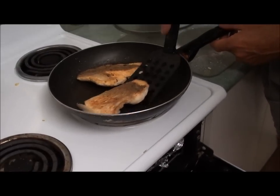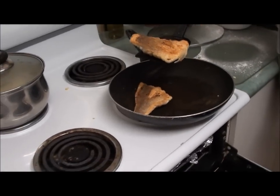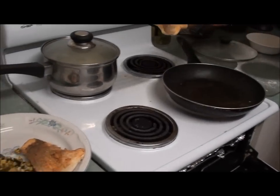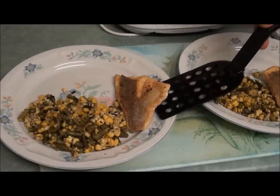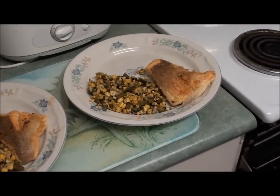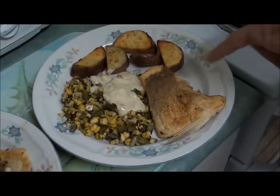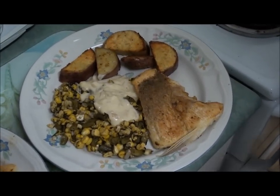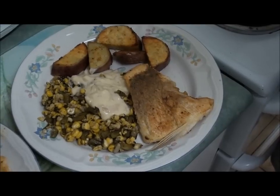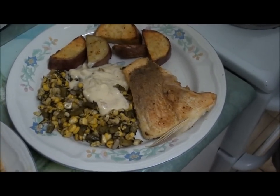So our Moroccan pan-fried snapper's ready to dish up — looking fantastic! So this one's mine and this is your piece, Wilma. Looks fantastic — lovely, yes it does. And we've got some Moroccan sweet potatoes as well. So there's our pan-fried Moroccan snapper with our Moroccan sweet potato fries and a bit of other stuff out of our garden, and a white sauce because we threw in some of our shallots.